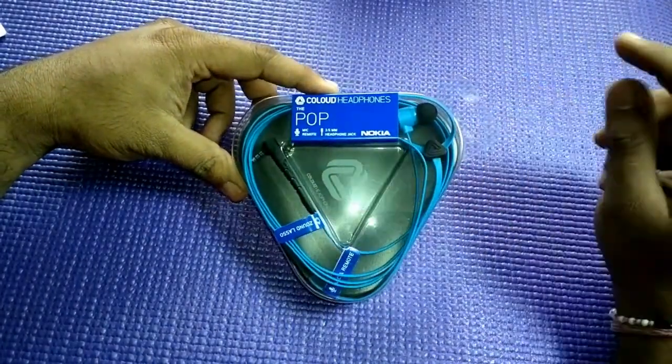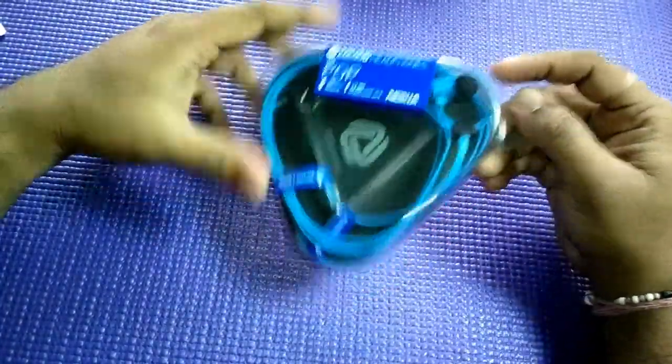This reminds me of the Lumia 800, the Cyan one, in terms of the colors. So let's unbox it.